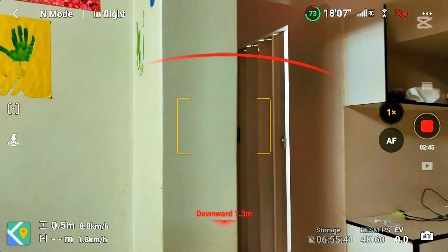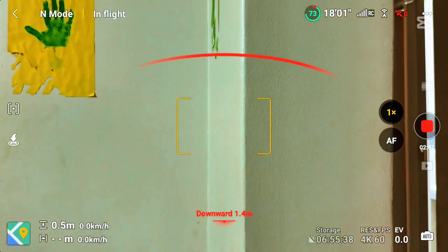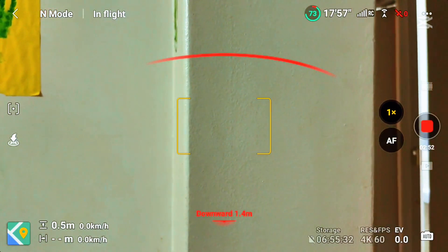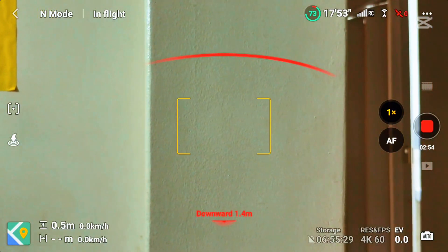Let's move it around. Right now it can see. I'm just moving it towards the wall now, and it's not moving — it's just stopping.